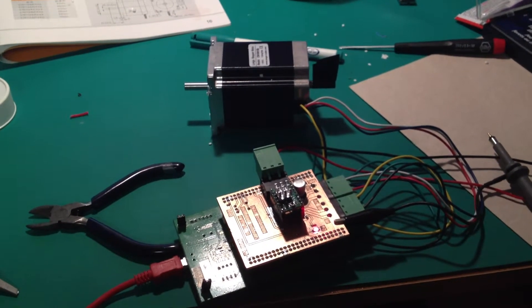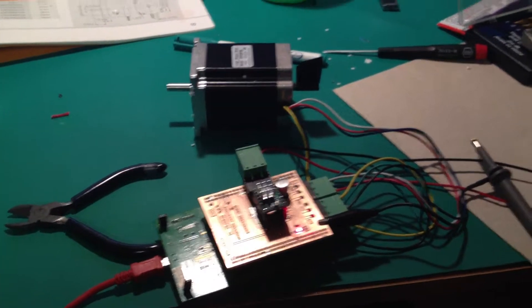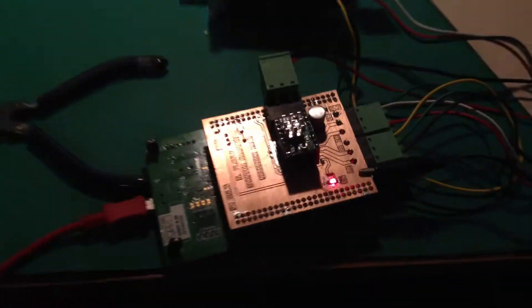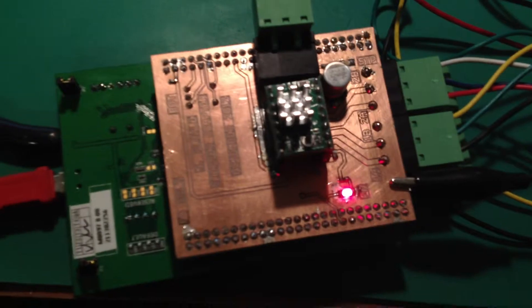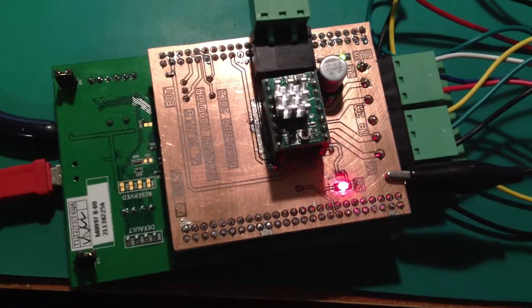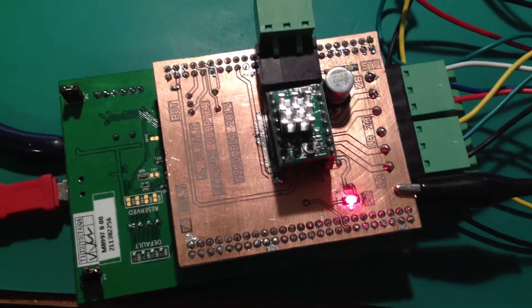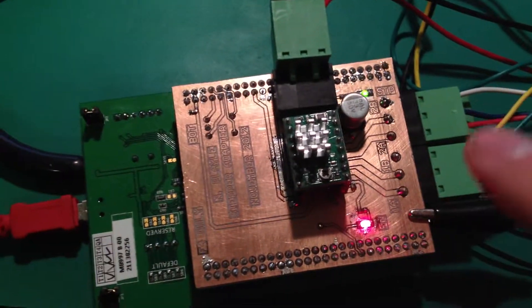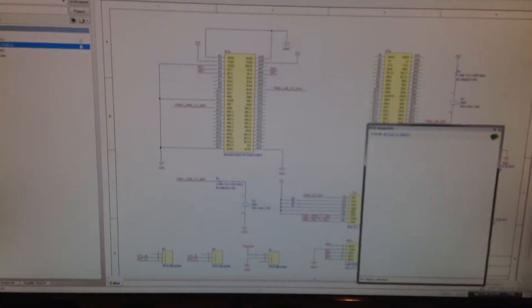Here we have a quick demonstration of our stepper motor test board for our 406 final year project. It's a fairly straightforward board. It just adapts the STM32 Discovery board to a stepper motor driver, an Allegro A4988, through this intermediate board. The design of the intermediate board is up here.